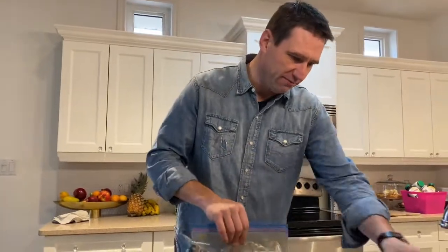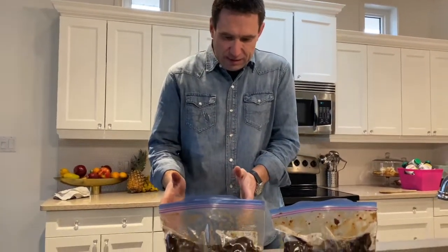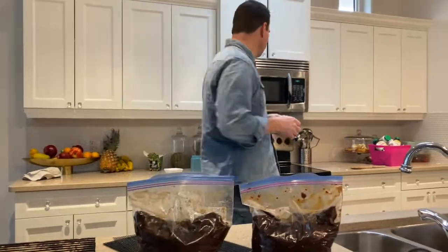I've got two batches that I've done up here, marinating. I've had them marinating for three days. One is spicy, one is not spicy.